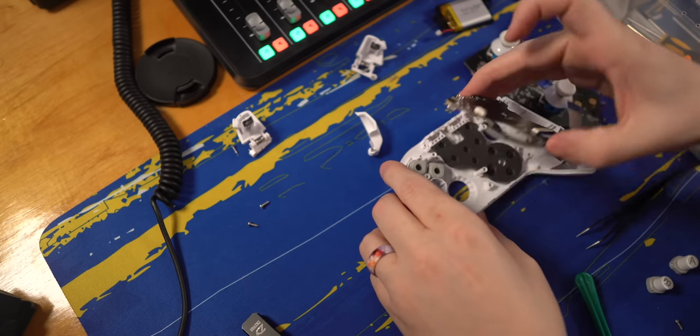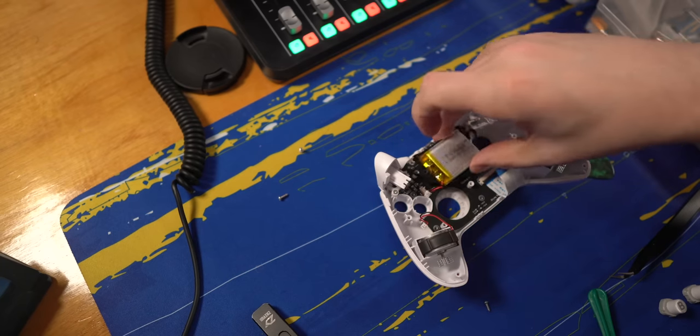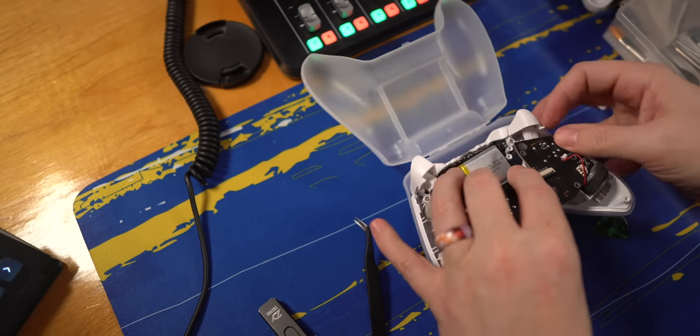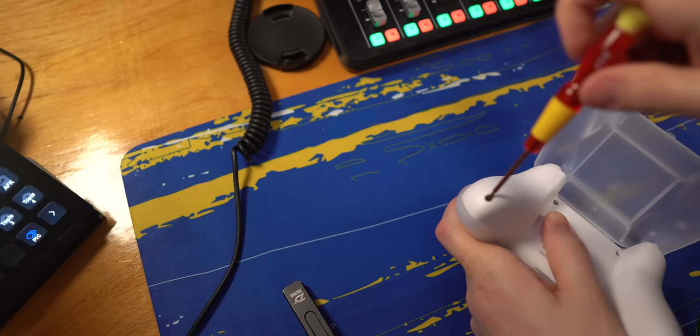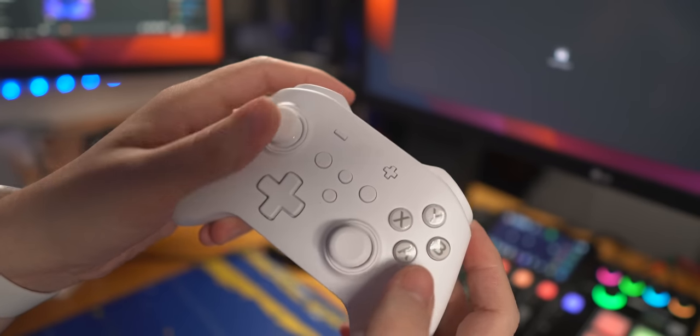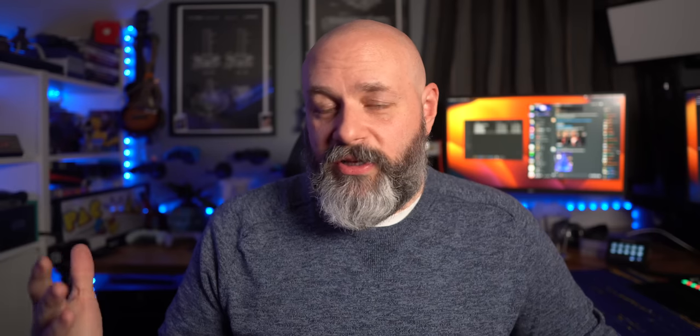First, I put it back together and realized the X button was sticking, so I had to take it all apart again. I got everything back out, adjusted the X button, and then realized after putting it back together that my bumpers were not being very responsive. So I took it all apart again, fixed that, put it all back together, only to realize I had put the X button in upside down.